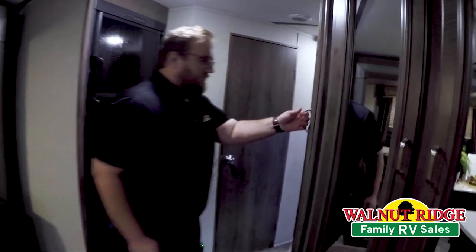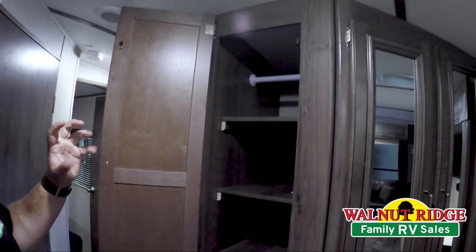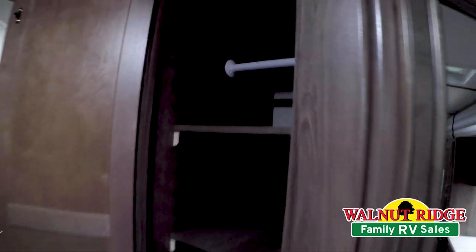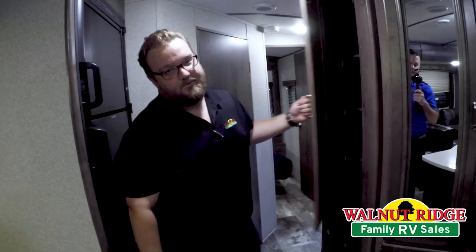Right up here, got more storage. This is additional storage for food or whatever you need, but it also has a hanging rod. So you can pull these shelves out if you want and have additional clothes storage out here, which is really cool if you have guests or somebody staying with you — they have their own place to keep their clothes.